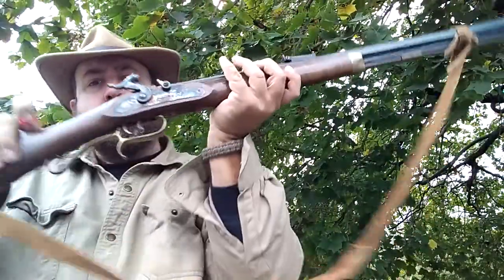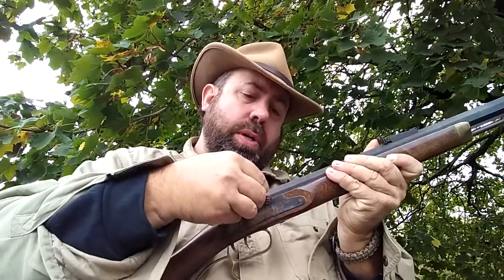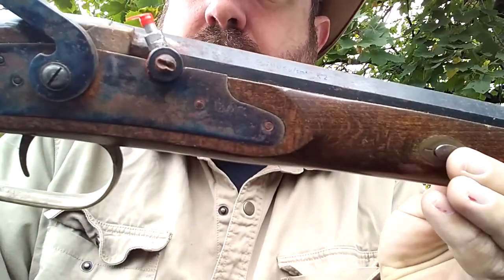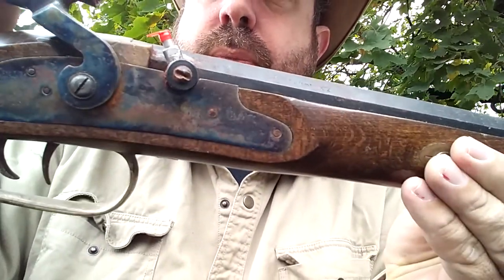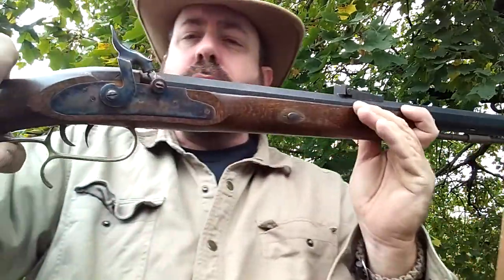As you can see on the number 11 nipple — now this gun is not loaded — but for demonstration I wanted to show you how nicely that fits on there and how easy it goes on. It throws a lot of spark. It works amazingly well.